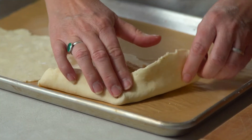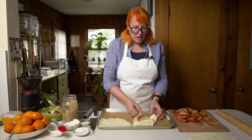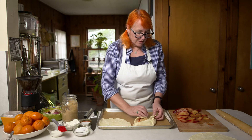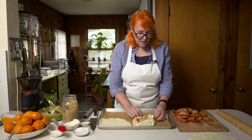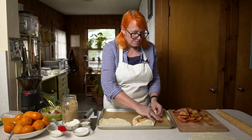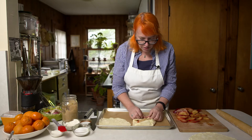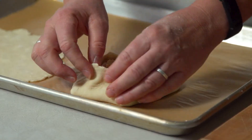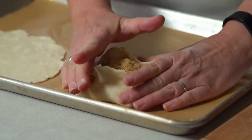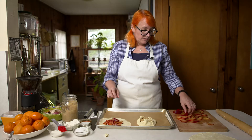Now is just the kind of rough folding up that makes the galette. Sometimes I have a little extra pastry, so I might pull some off to make sure it's not too thick. Then you really want to pinch it together so that it will hold its shape.